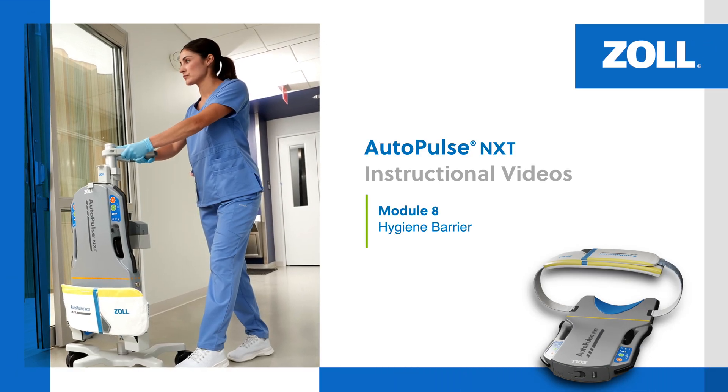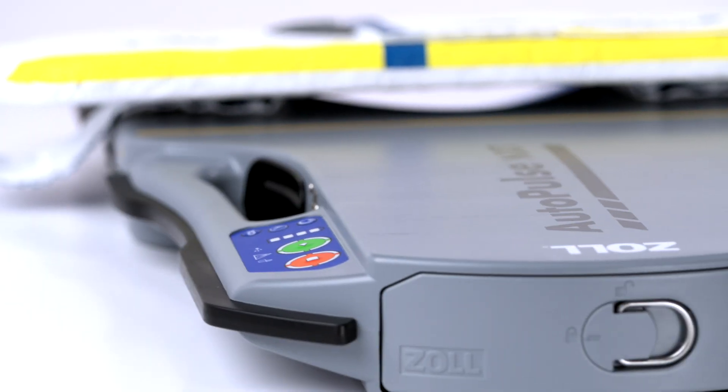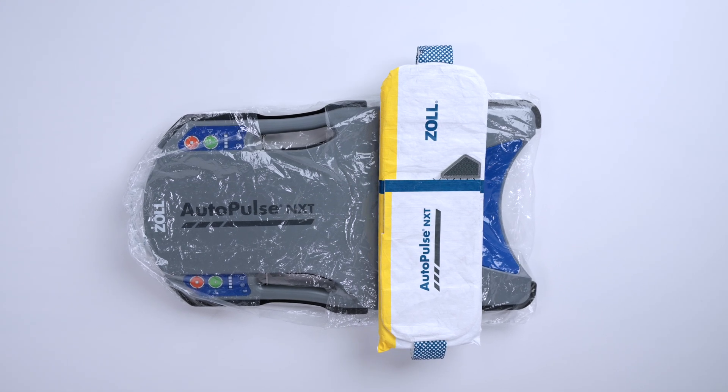In this overview, we will review how to apply and remove the hygiene barrier. The AutoPulse NXT Resuscitation System includes a hygiene barrier, or a plastic cover, to help reduce contamination during use.